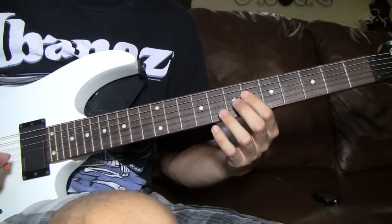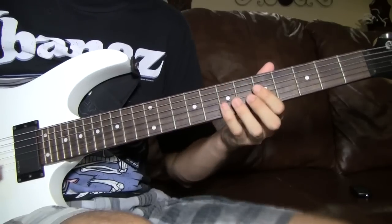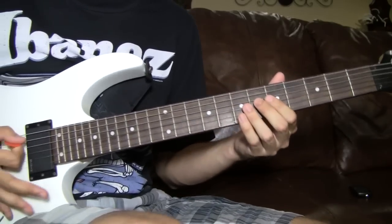After you play that riff twice, it goes on until the pre-chorus. The pre-chorus — it's just a tremolo part.